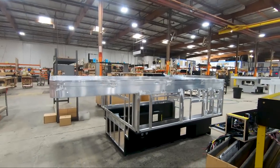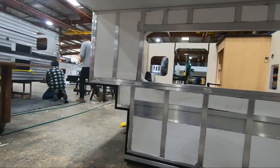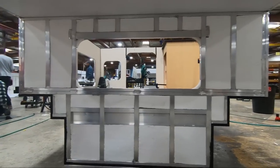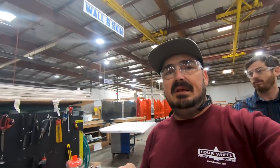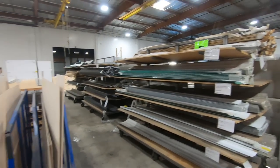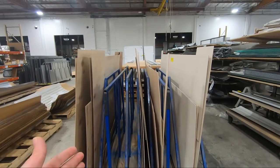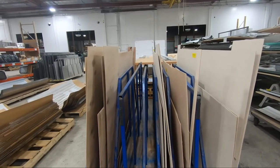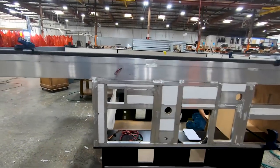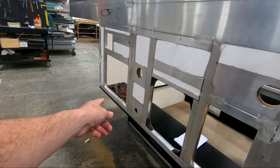From here, they start putting the other stuff on, like the insulation in the walls. They literally fill anything that's not a window with insulation. Once the insulation gets put in, then it gets wrapped in the siding. The siding starts out as raw material in whatever color you wanted. Then you have the interior siding as well. At this point, the wiring also comes in.